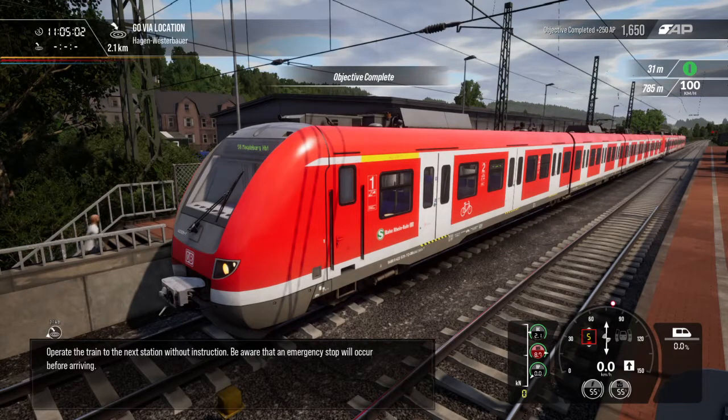Operate the train to the next station without instruction. Be aware that an emergency stop will occur before arriving.